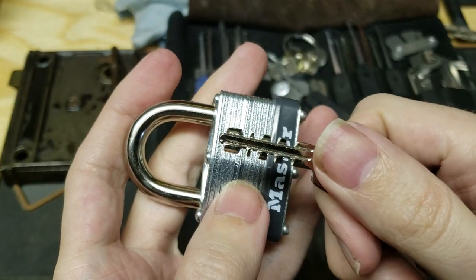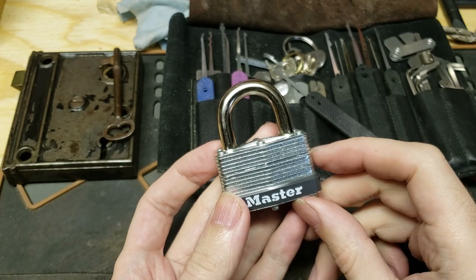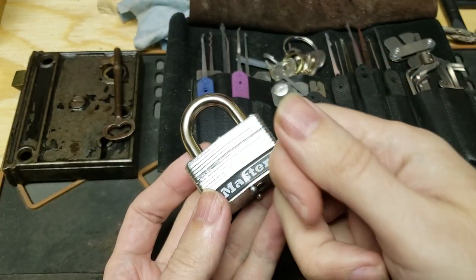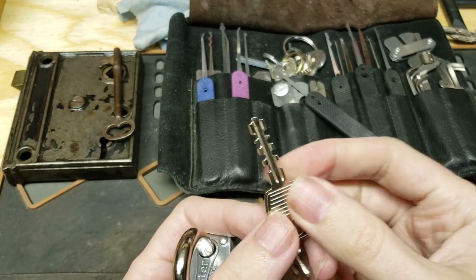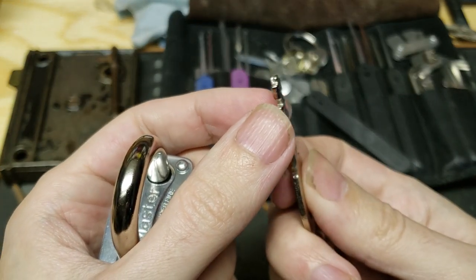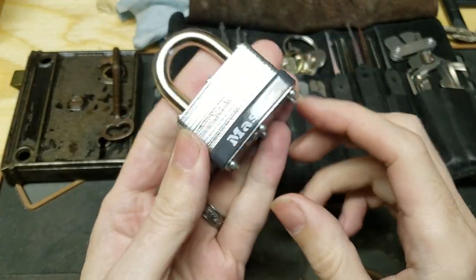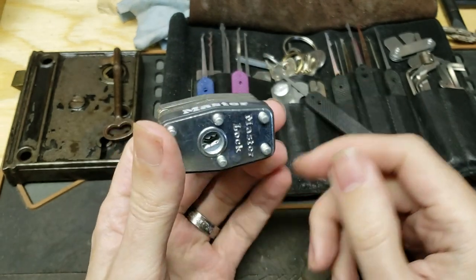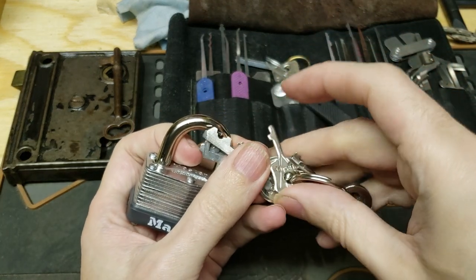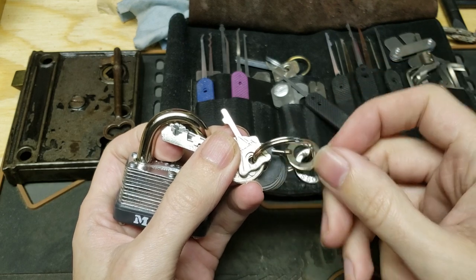That's what stops just any of these keys from working any of these locks. But this mechanism goes back to at least ancient Rome, where they had sliding locks - they would usually fashion them into rings or necklaces that would have this sort of pattern, and it would have to fit in and then slide over to release the bolt. We've just gotten a little bit more modern about how we actually manufacture them. Picking tools for these have been around for ages. They're called warded picks. It's essentially a very similar design to what modern handcuffs use.